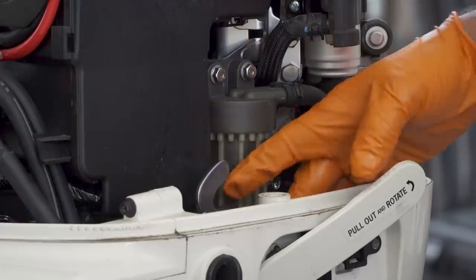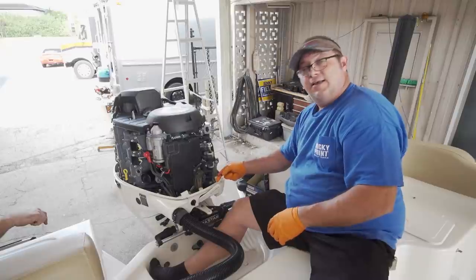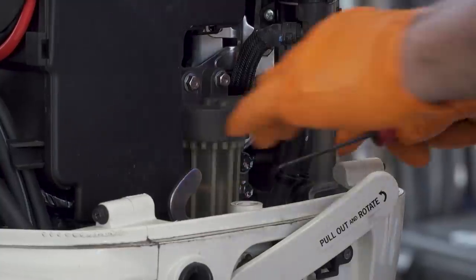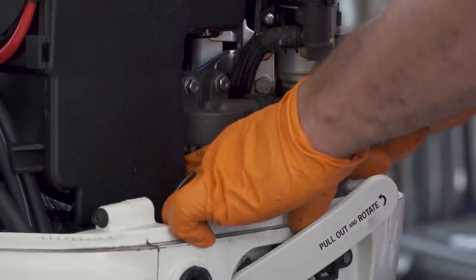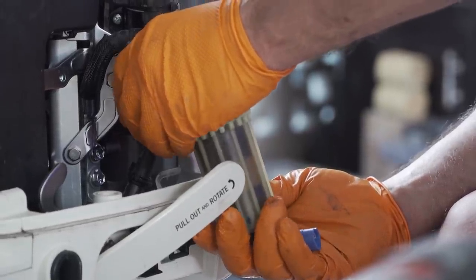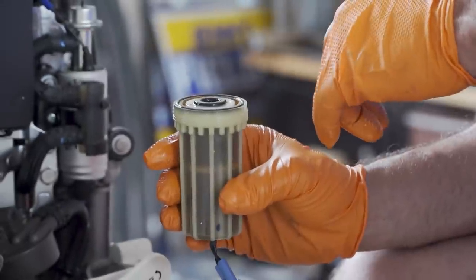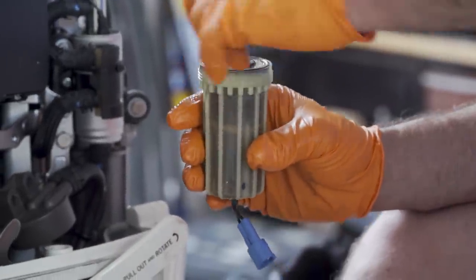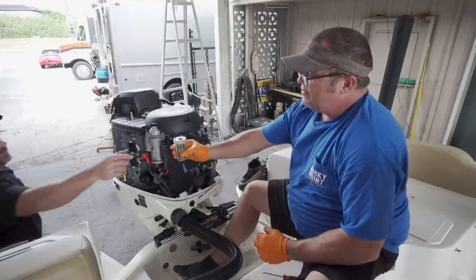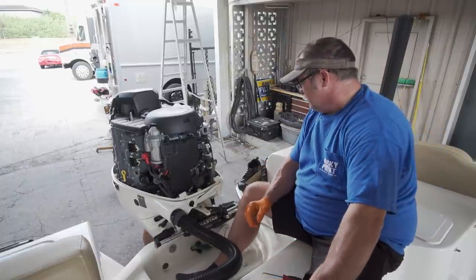Now we're going to change the fuel filter on the motor. It has a water sensor incorporated in this filter. I have to use a pick to get the lock off so we can take the filter housing off. This particular filter is giving us trouble removing it, so I'm going to remove the housing so I can use both hands and twist it off. This way we don't break anything and I can inspect the filter and check for metal and debris. Now when we pull this off it's going to be full of fuel, so try not to spill fuel all over the boat.